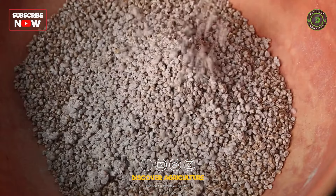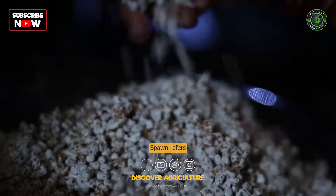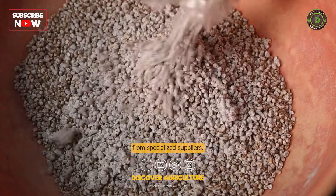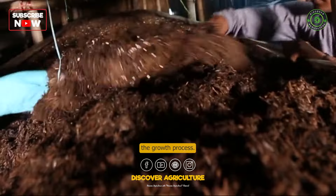Mushroom cultivation starts with obtaining mushroom spawn. Spawn refers to a vegetative mycelium culture of the mushroom, and it can be purchased from specialized suppliers. The spawn is then mixed into the prepared compost to initiate the growth process.